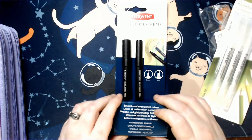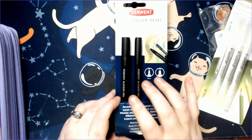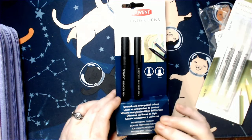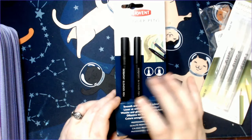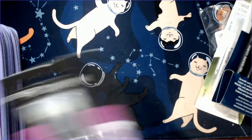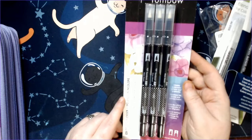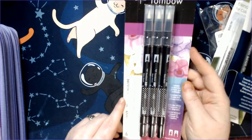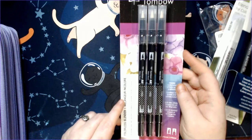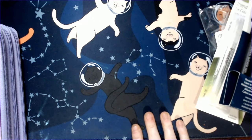I also picked up these Derwent blender pens that I've seen a couple people using. The thing about these pens is I can see using them on smaller areas, but if you want to do a background, I feel like these might not work so well because of their size. I also went ahead and picked up some more Tombow colorless blenders — not necessarily for colored pencils, but more for watercolor pencils and ink tints. I see a lot of people using these so that you're using less water to activate them.